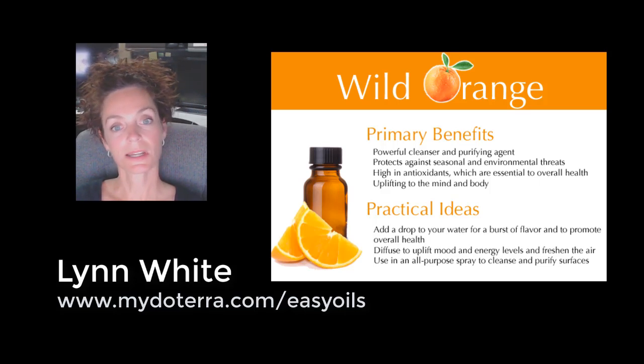Orange just has the most pure citrus orange flavor — it's hard to describe until you smell it, but when you do, you realize it has a purity that really sets it above and beyond many others.